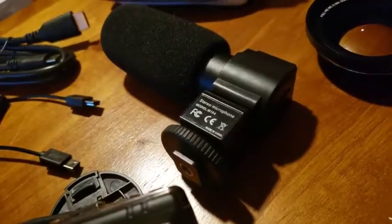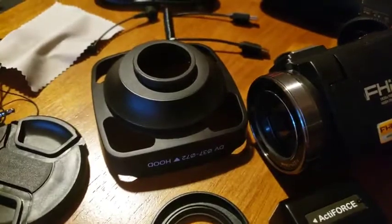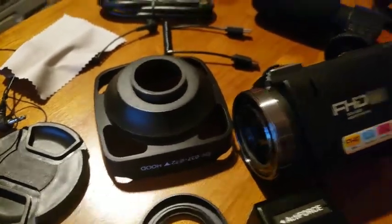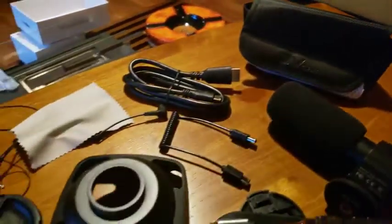The camera comes with a high quality boom microphone, a precision macro lens, a hood which can be used under certain lighting conditions to improve video quality, two rechargeable batteries, a case, and cables.